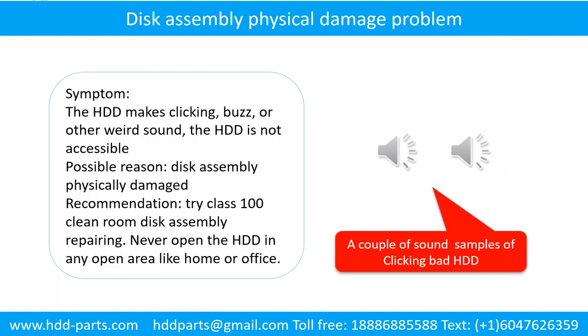Disk assembly physical damage problem. Symptom: The hard drive makes clicking, buzz, or other weird sounds. The hard drive is not accessible by any computer. Possible reason: disk assembly physically damaged. Recommendation: Try class 100 clean room disk assembly repairing. Do not open the hard drive in any open area like home or office.